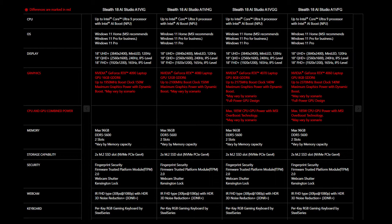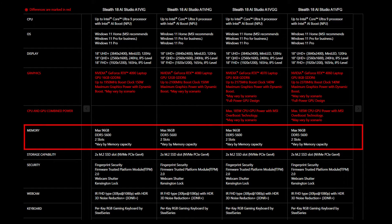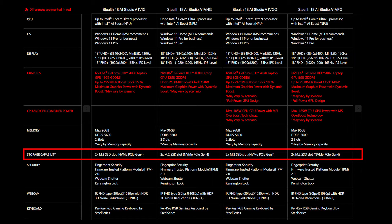For the SSD and memory, you will need to get the correct specification to ensure the best compatibility experience. The Steel 18 AI Studio Series provides two DDR5 5600 slots and supports up to 96GB of memory. It also offers two M.2 SSD slots, both supporting NVMe PCIe Gen 4 SSD.